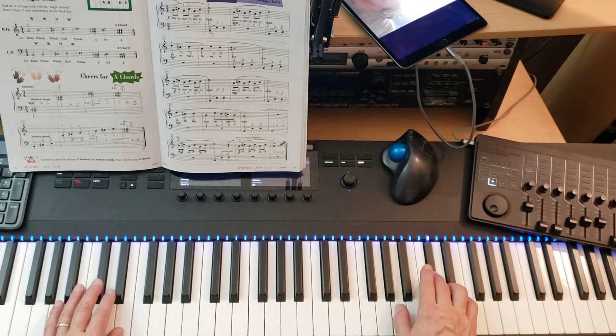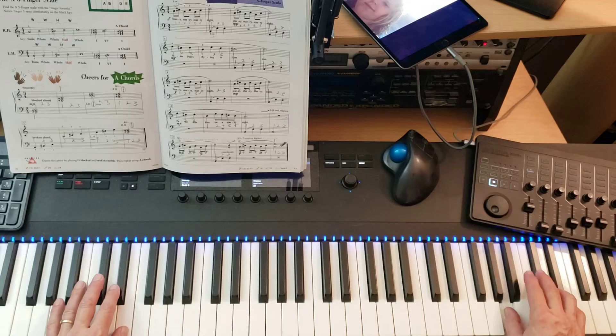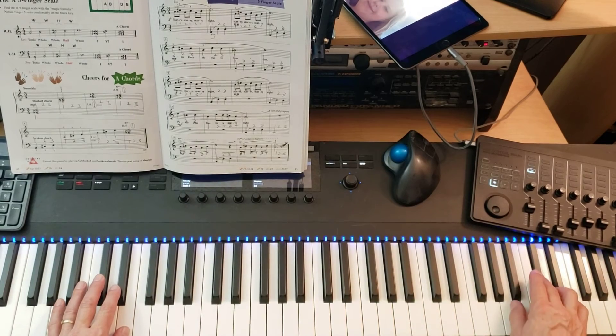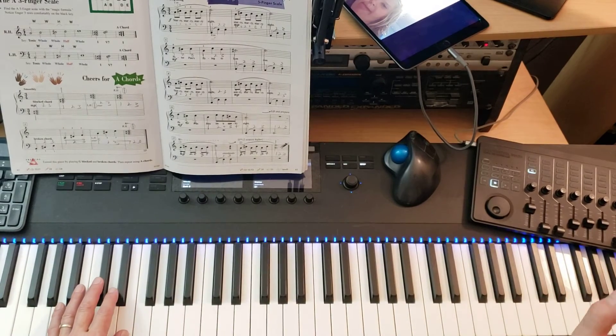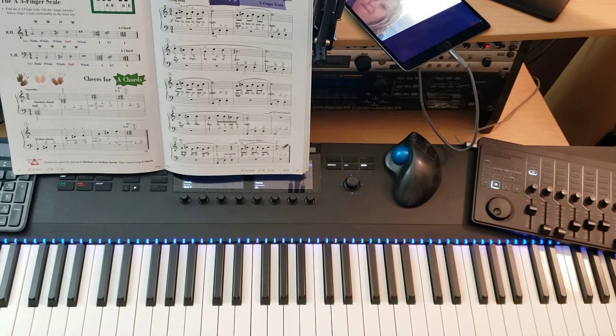I have an octave. One and two and three and one, two, three. One and two and three and one, two, three. There's a retard at the end. That's why it slowed down.